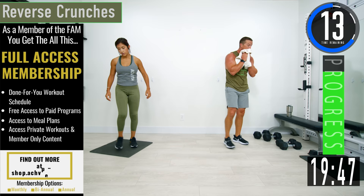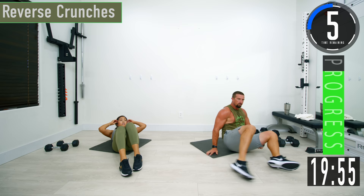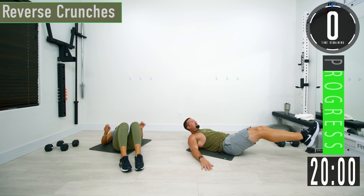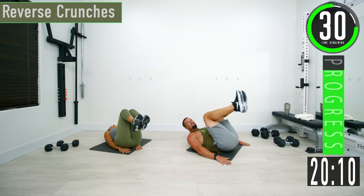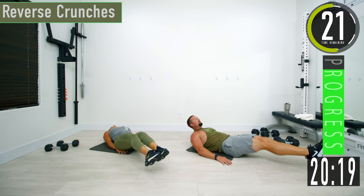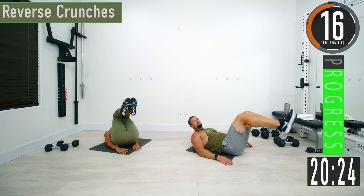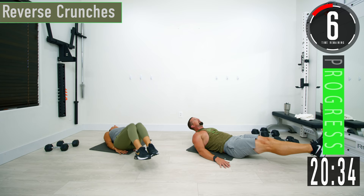We're going into abs now. First one is reverse crunches — all of these are going to be on the ground. Lay down flat, bring your legs up, get that little hip thrust, get those hips off the ground, squeeze, come back down. As you pull the knees up, make sure to exhale, really squeeze and contract the abs. Focus on the core — don't do this super fast. We're not trying to use momentum; we're trying to control it and force the activation of the abs.